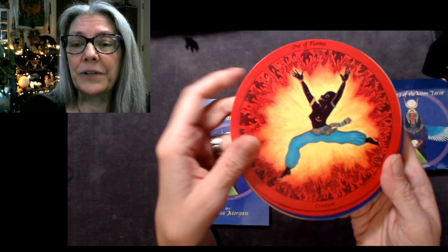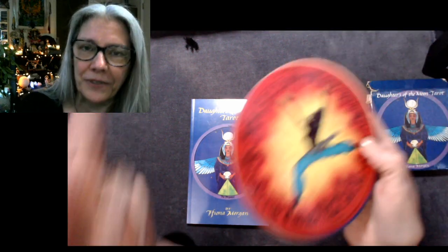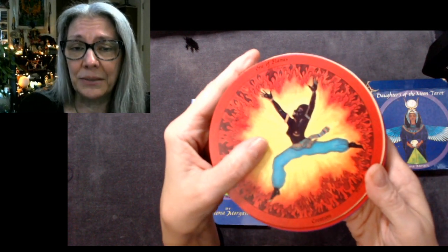Then we have the suits. There's the One of Flames — the Flames correspond to Wands in this deck. But when something busts the system, rather than trying to reference the system all the time, take the tool on its own merits, within its own system, and you're going to have much more success with it. So: One of Flames.